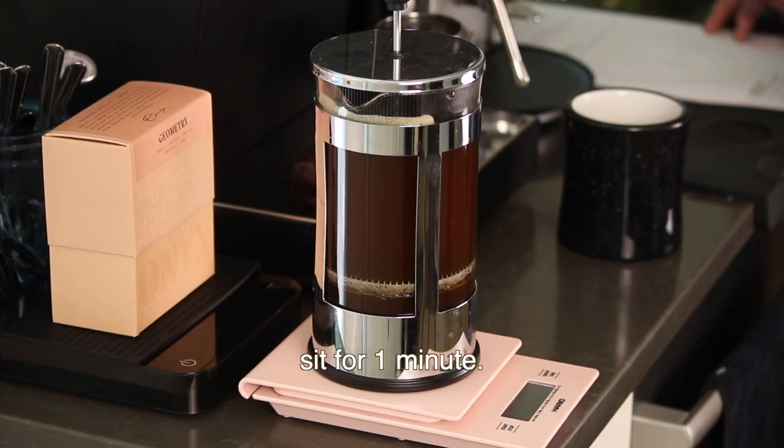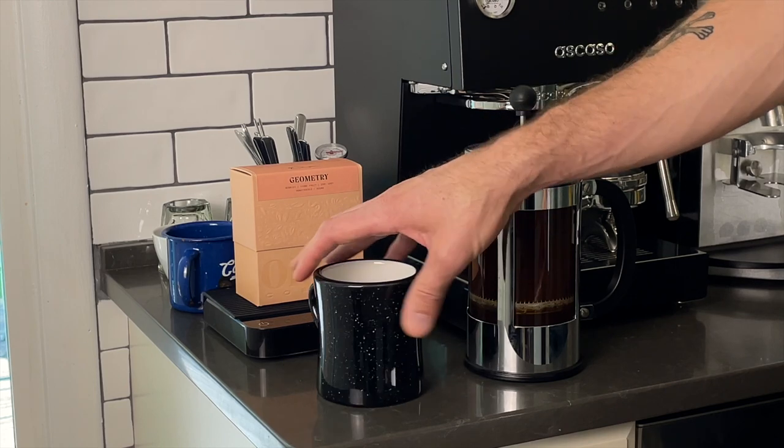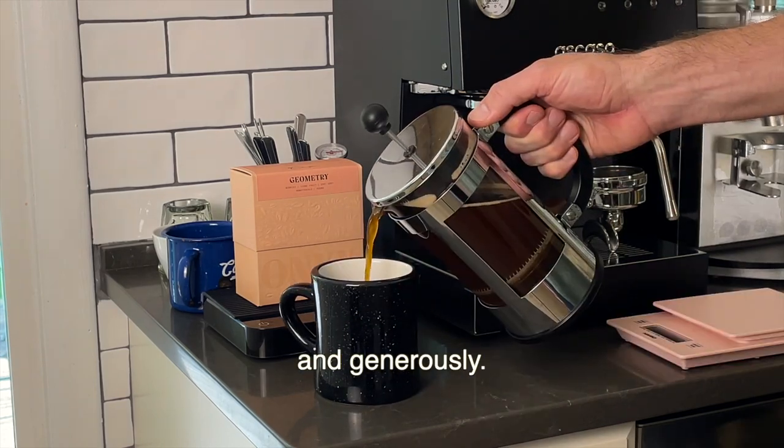Let the French press sit for one minute. Now that the coffee is settled, pour yourself a cup gently and generously.